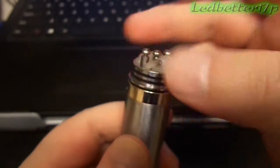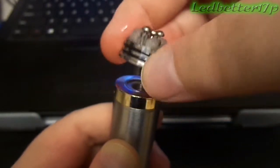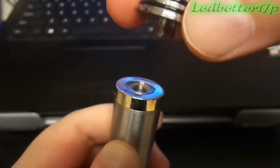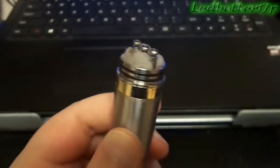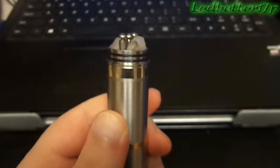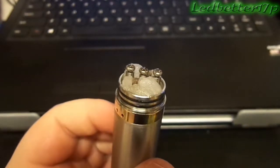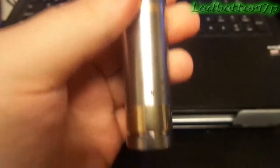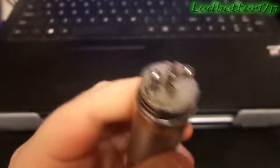It will come right out. The bottom of this is a 510 connection — just a simple 510. We'll put that back on and make sure it's on nice and tight. I think this is a great combination: the Nemesis and the Patriot RDA.